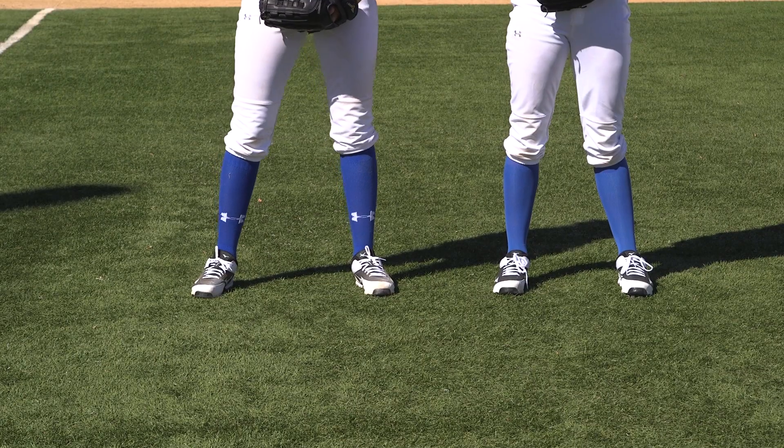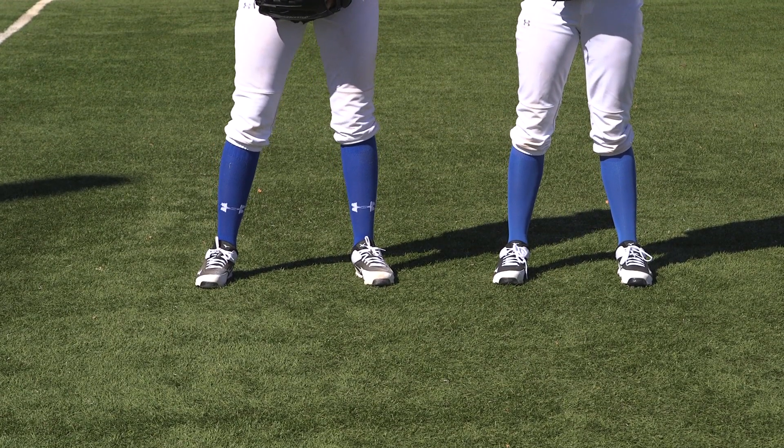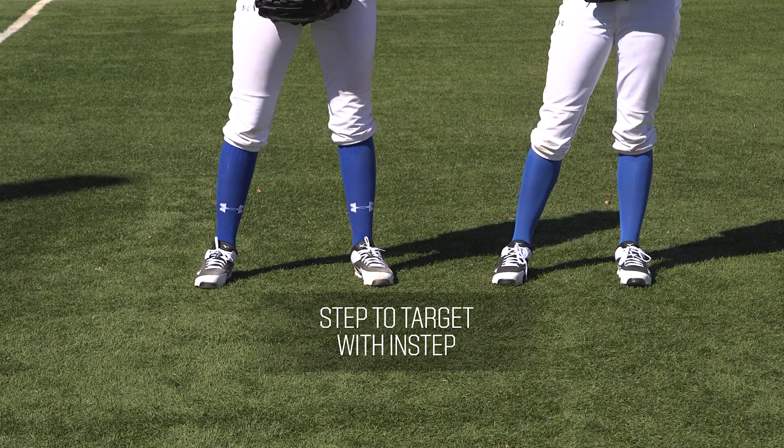Throwing is arguably the most important part of the game. Having proper footwork and arm action can lead to stronger, more accurate throws. This all starts with our feet. When throwing, you want to take your instep towards your target.